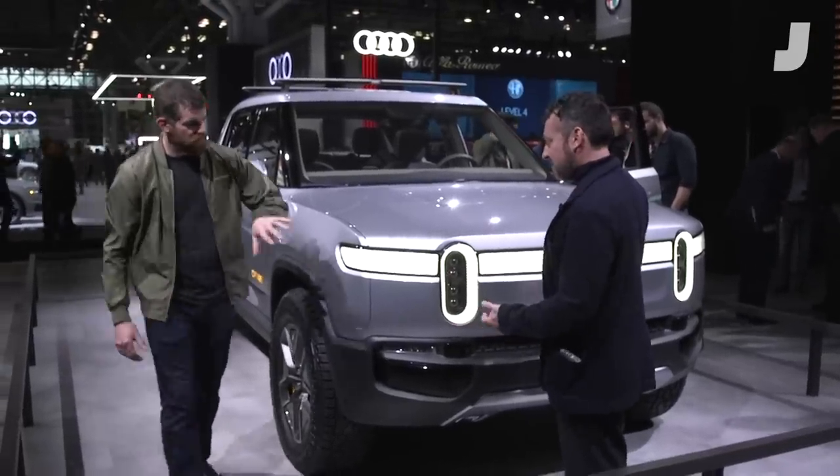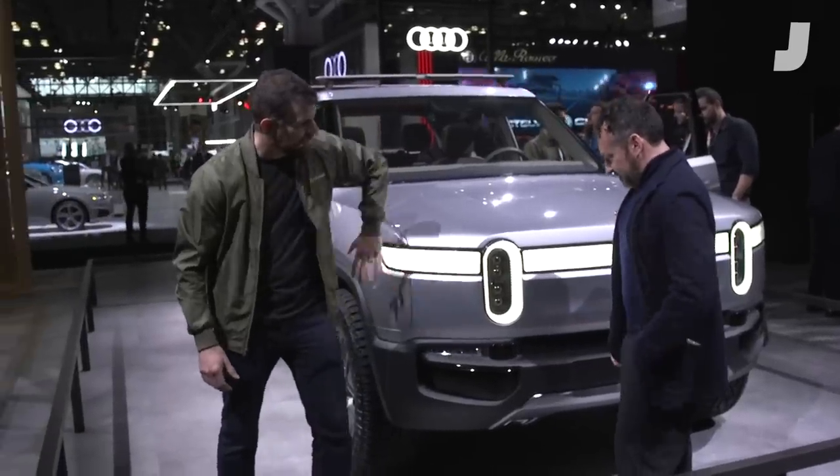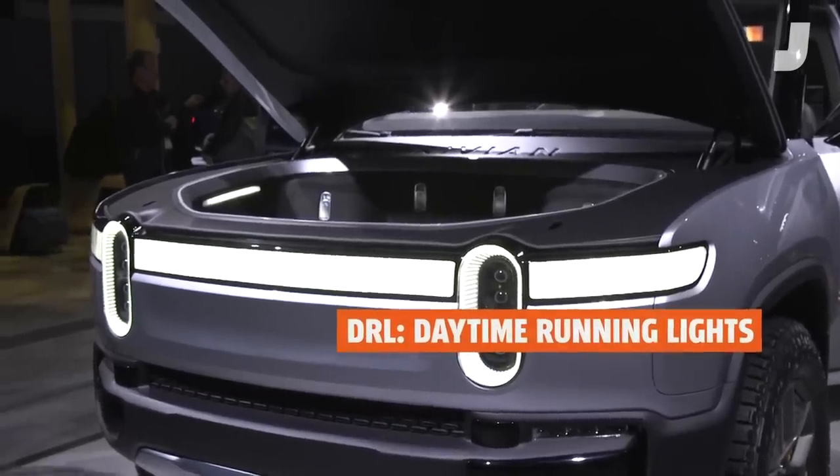Where are the turn indicators? So turn indicators, we'll show you in a second. What I've got is my stadium light, high beam, low beam, DRL across the front, and it's very simple. It's a structure that if a kid sees this, they can sketch it, they can remember it. It's easy to identify.